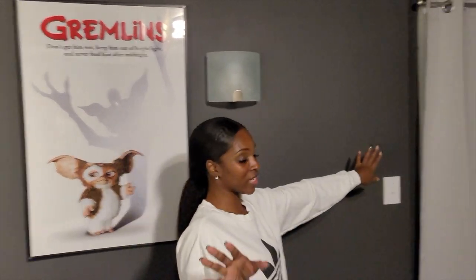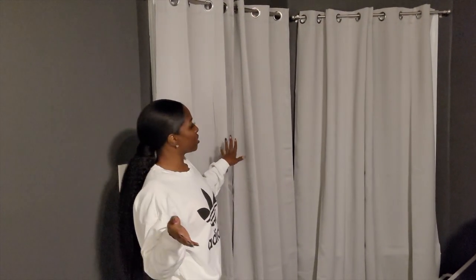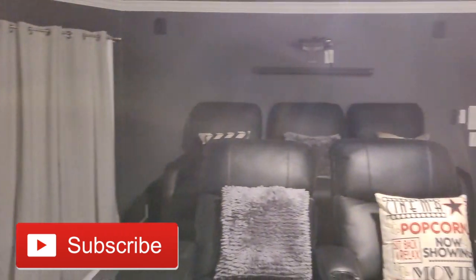One thing we didn't have last time — I want to show y'all the curtains. These curtains are actually from Ollie's, which is a discount store here — kind of like a Big Lots. The gray really goes with the gray and black theme of the whole theater.